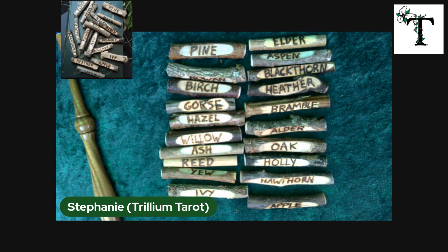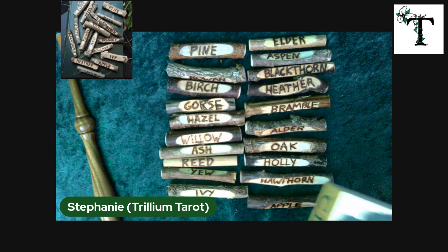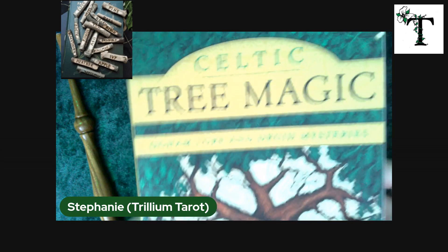Hello, everybody. Welcome back to Trillium Tarot. This is Stephanie, as always. This time I'm not showing you a deck of cards — I'm showing you a set of Ogham runes. I believe that's how it's pronounced.